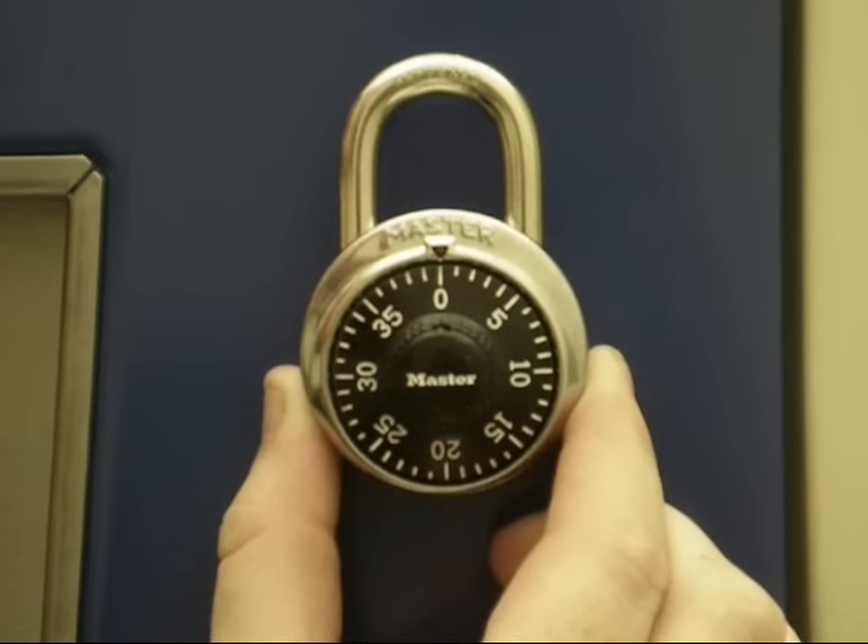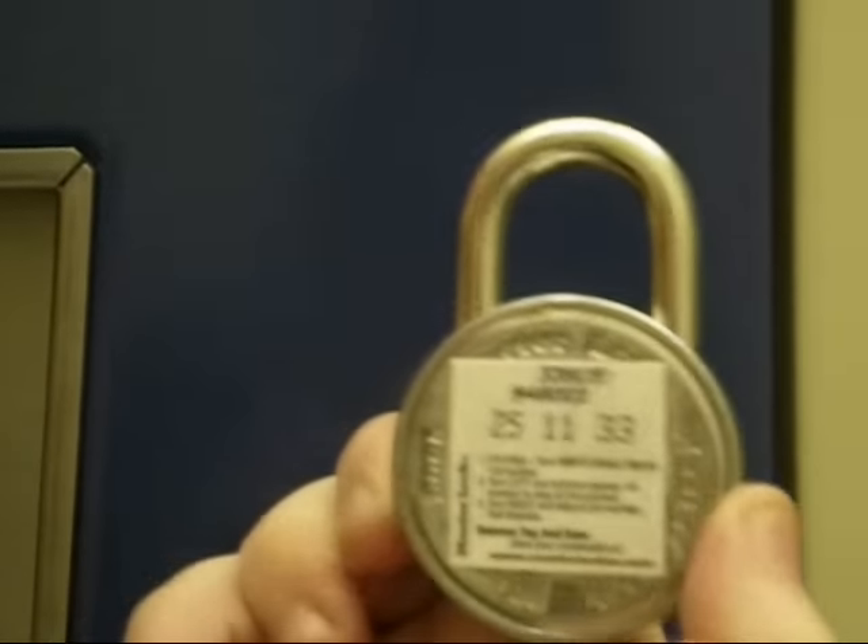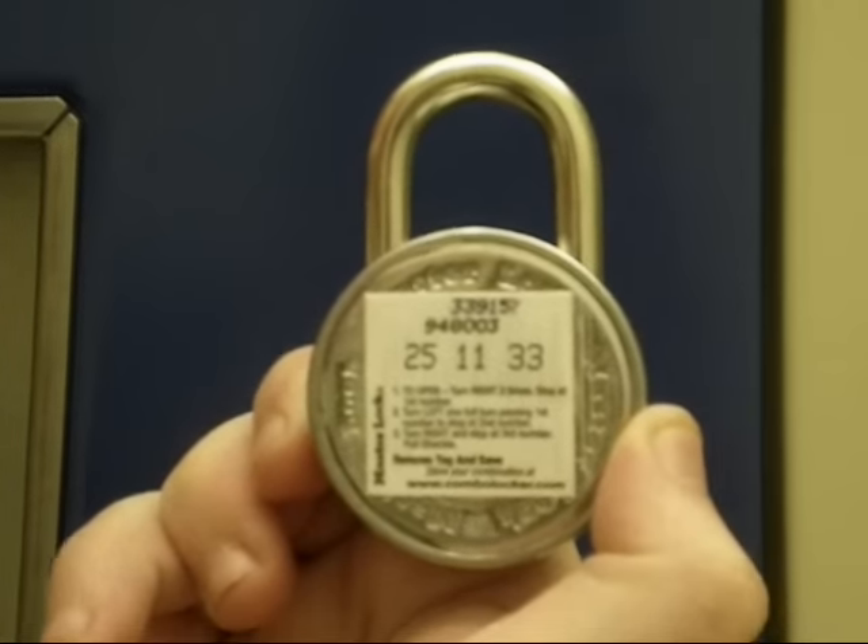This is a Master Lock combination lock. The combination for this lock is 25, 11, 33.